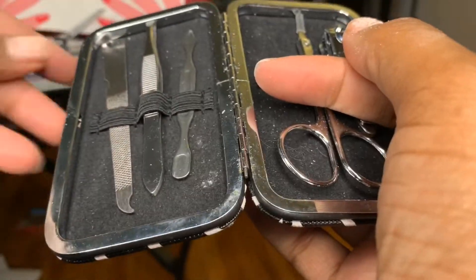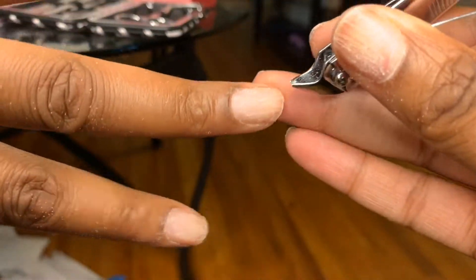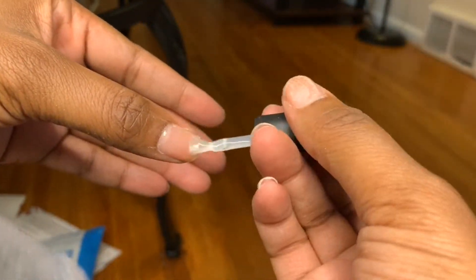This little handy dandy nail file case I actually got when I was in Vegas last year — I was pretty much looking for something to do, had no idea what I was doing, it just looked pretty fancy so I decided to use it. There I am trying to figure it out, didn't figure it out, put it back down. So I'm going to apply the base coat to all of my nails — that's pretty much self-explanatory.